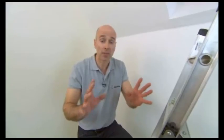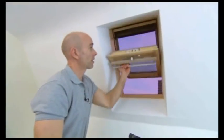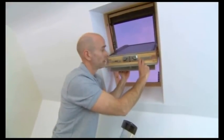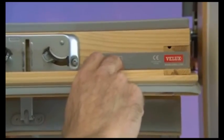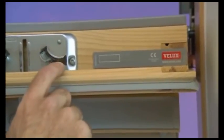In this video, I'm going to show you how to measure and fit a VLUX blind for a VLUX window. The first stage is to measure your window, but it's really easy — you don't need a tape measure. All you need to do is look for a special plate with a number on. Look for a six-digit code: the first three digits tell you what style of window it is, the final three digits tell you the size. Make a note of that number, put it into the system, send it off, and that's all you need to do.